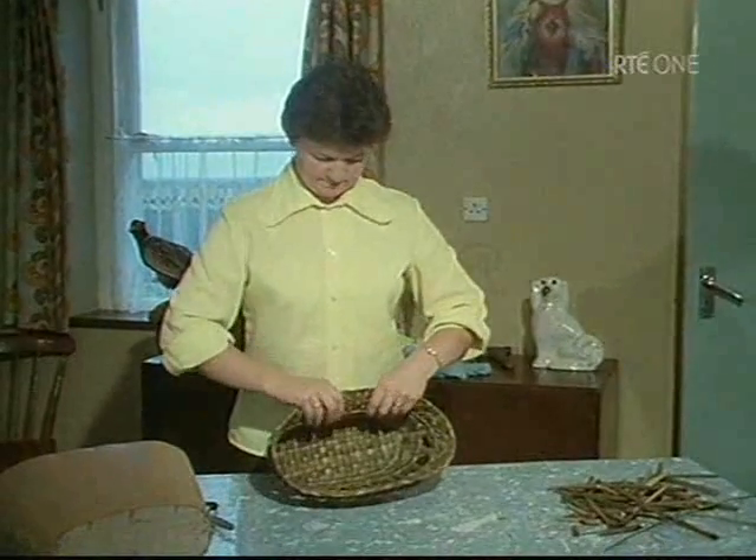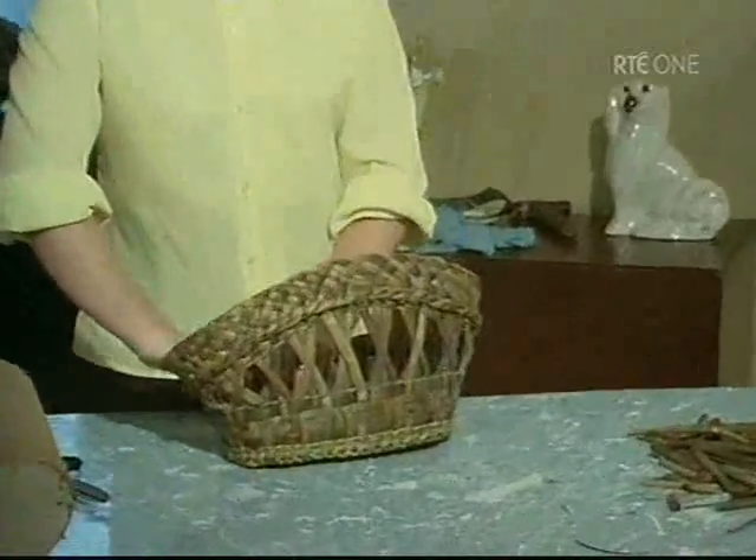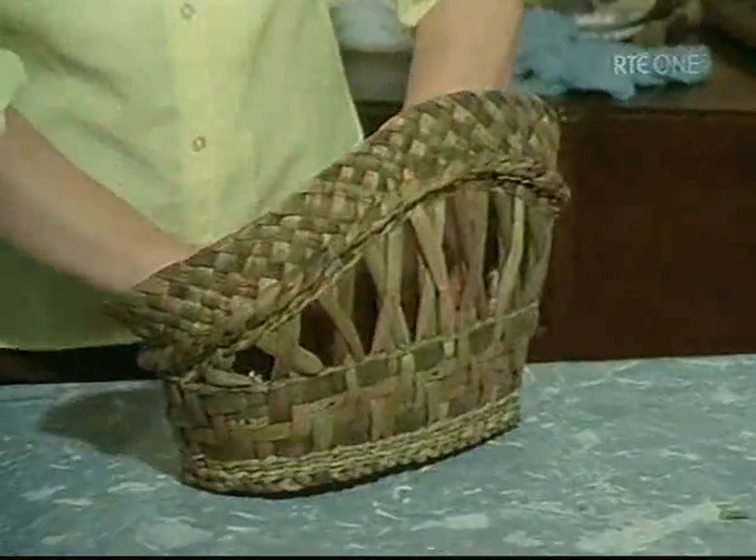No sophisticated tools are needed for this work. As with so many crafts, the skill of the hands makes the task seem deceptively simple.